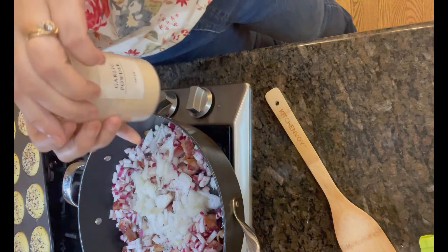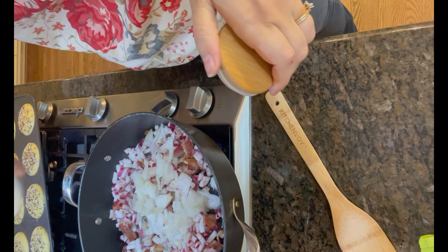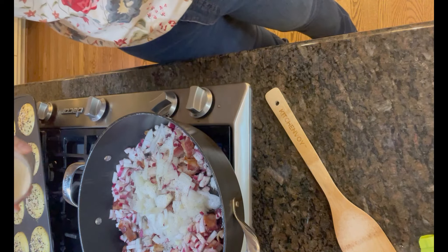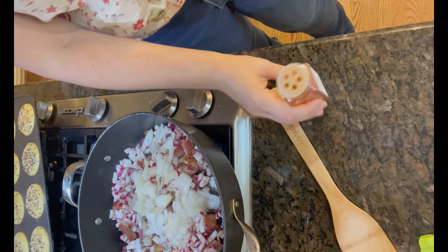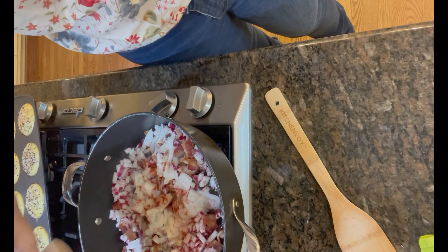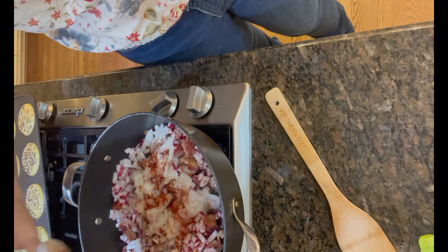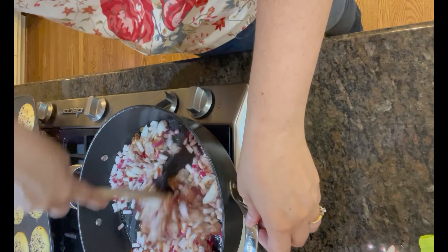So this is the garlic powder. And then I decided to add some smoked paprika here and it was actually really good. I'm going to mix that up good.